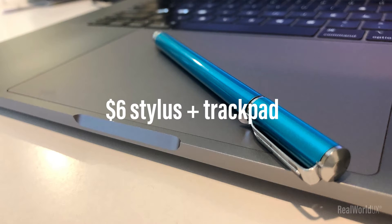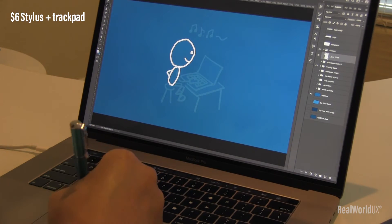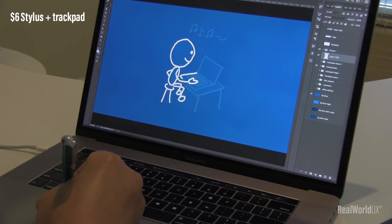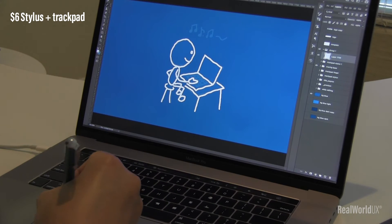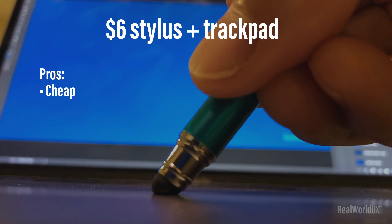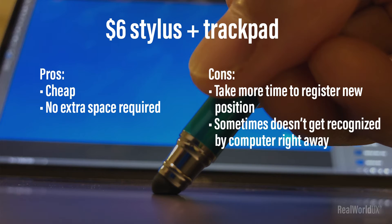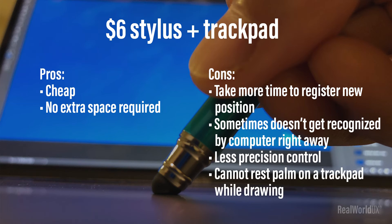Second, let's take a look at a cheap $6 stylus on a trackpad. Pros: cheap, and no extra space is required since you draw directly on the trackpad. Cons: it takes more time to register a new position, sometimes it doesn't get recognized by the computer right away, less precision control, and you cannot rest your palm on the trackpad while drawing — meaning you have to float your hand at all times.